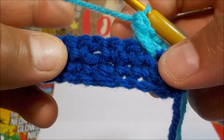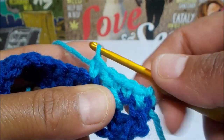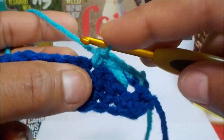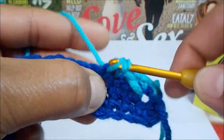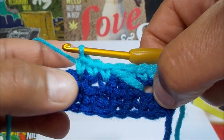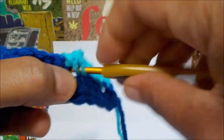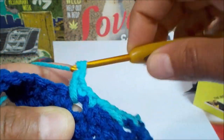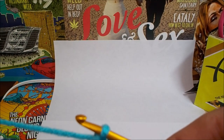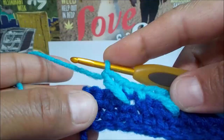Then you're going to skip the space right after the long double crochet, and you're going to single crochet in the next single crochet. Do a single crochet in the next chain — not in here, but in the chain above it — then one more, and then we're going to do another long double crochet in your skipped single crochet from the row below. We're going to follow this technique all the way down to the last stitch.